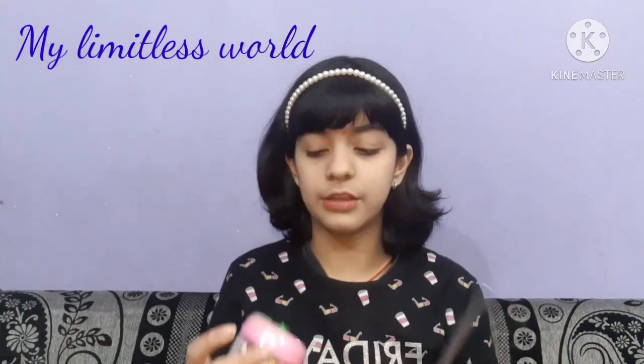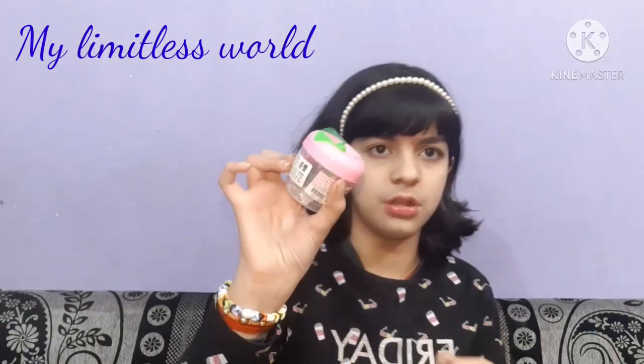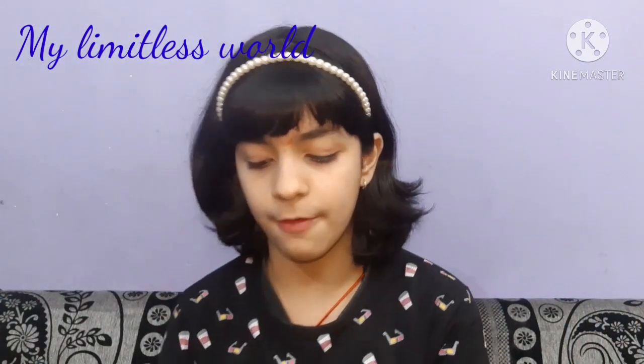Now let's take out the clay. I have a pair of scissors right here — let's open it. Alright, we've got it. It's kind of cheap plastic that was covering the box.